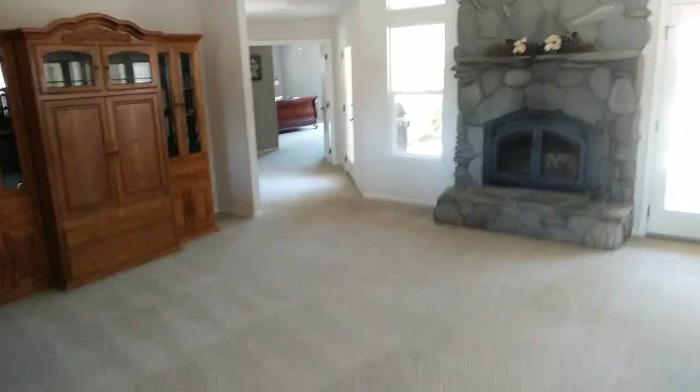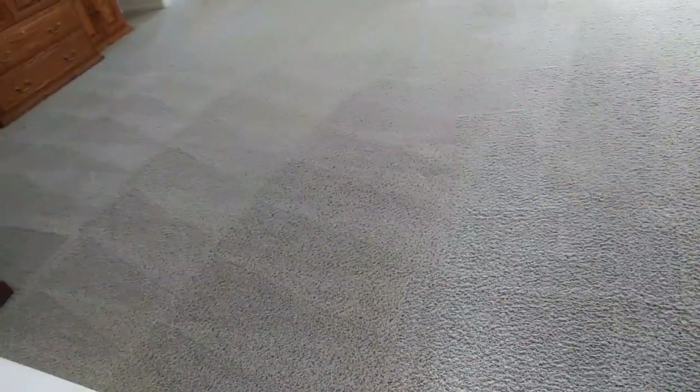I'll finish it up all the way in the back rooms. I don't want to walk on my freshly done carpets, so I'm just going to show you from the hardwood floor area. That's it for this job — hope you enjoyed it, kind of a long one.